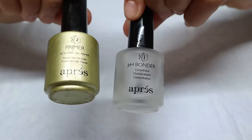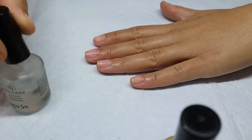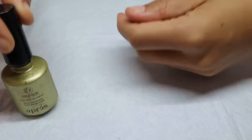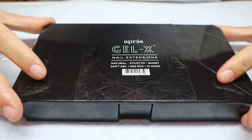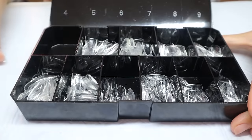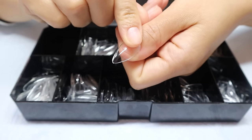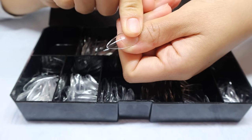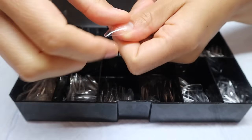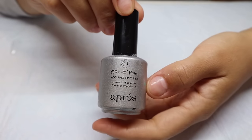I'm going to get into the application process, starting with applying some bonder and primer. For this nail set, I'm going to be using the Natural Stiletto Short Nails from Aprey — the short length, though they feel more medium. They're similar to the medium round nails I usually use, just a little pointier. I've already picked out all my nail sizes and I'm applying the Gel X tip primer on the inside to etch the nails.